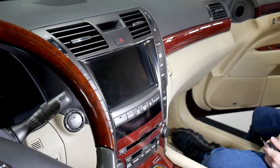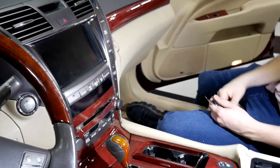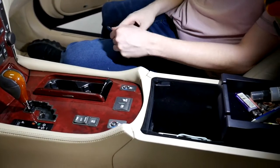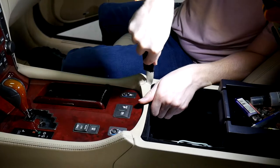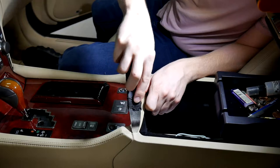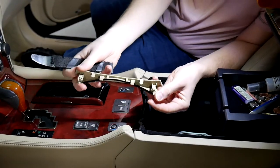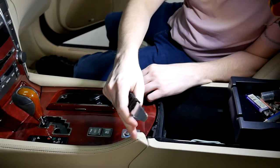All right, today we're going to be going over the 2008 Lexus LS 460 — we're going to be taking the radio out. The first thing we need to do is pry this trim out here. I've got a pry tool right here; I'm using a metal one, but you can use a plastic one — they're a little bit more safe, especially on these older cars. You'll see there's just a few clips on there, it's nothing crazy.